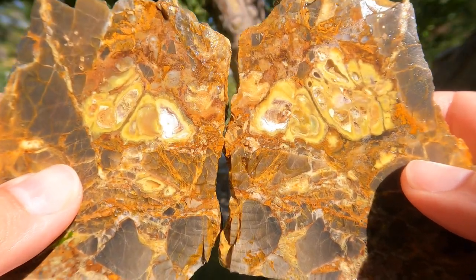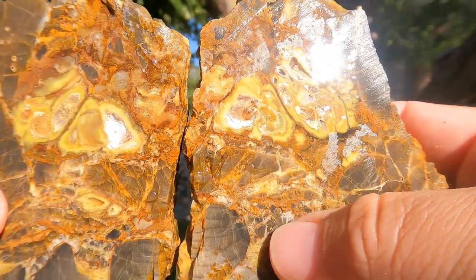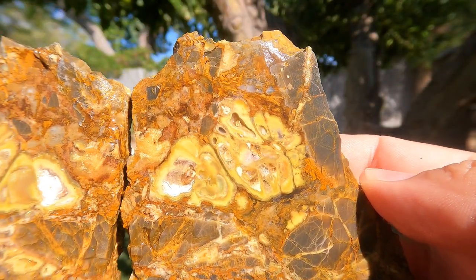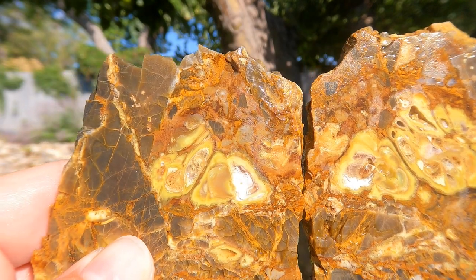Here's this one cut open — look at that. So much Altered Limestone, and right in the middle we've got some of the phosphate minerals. Nice.